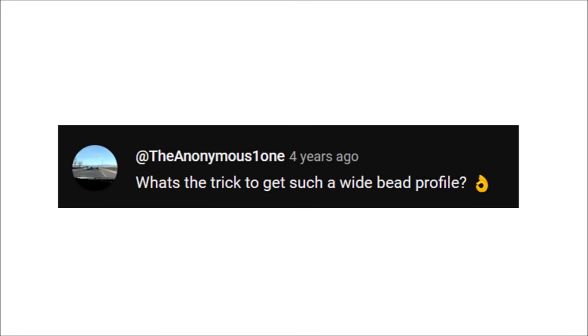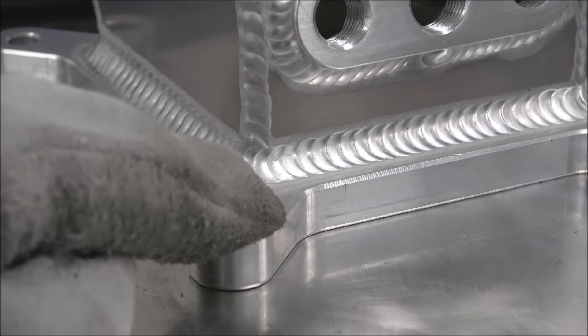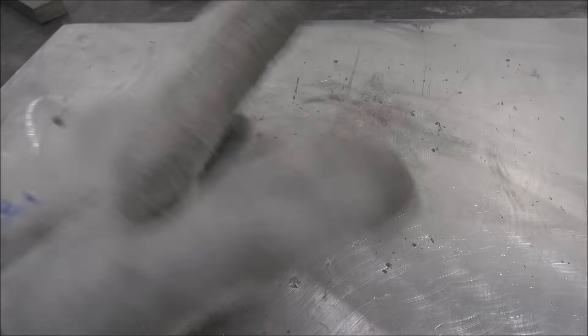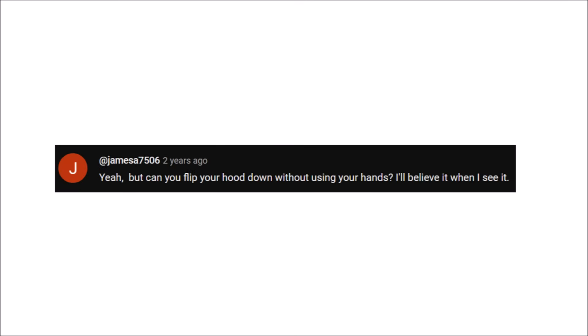What's the trick to get such a wide bead profile? More heat, wider puddle — that's all there really is to it. But if you go too wide on thinner material, you're going to overheat it and it might crack or turn hazy, so it just takes a lot of practice to find the sweet spot. Yeah, but can you flip your hood down without using your hands? I'll believe it when I see it.